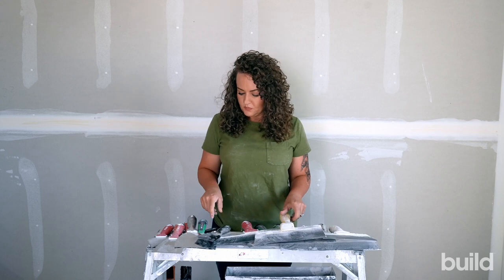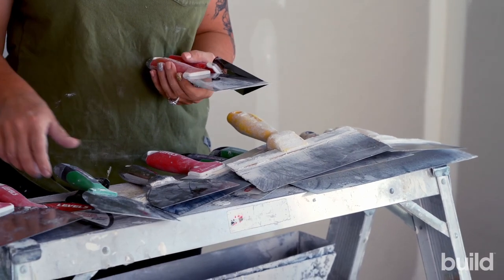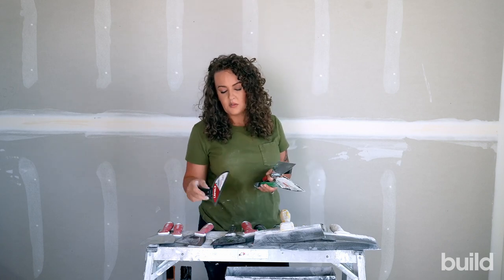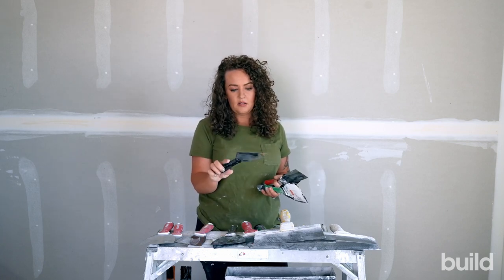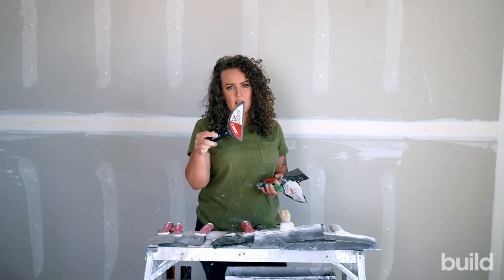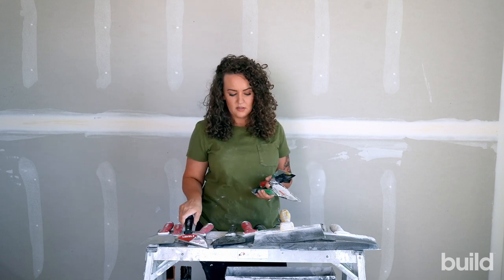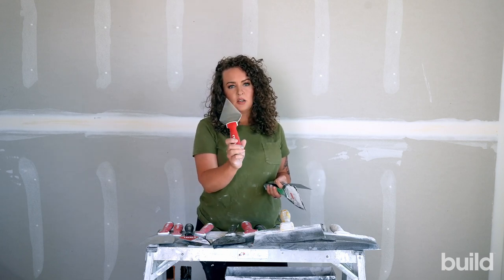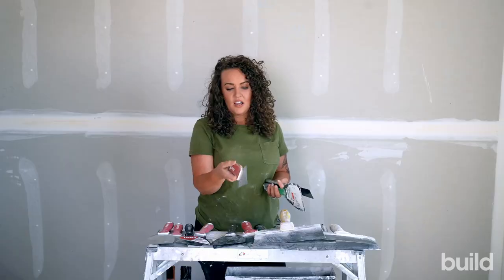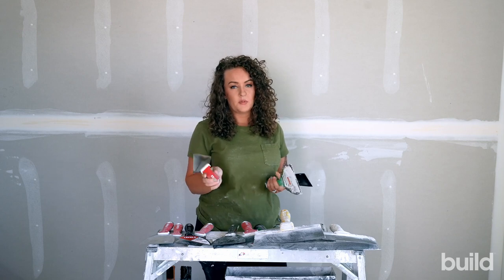First, let's run into some of the smaller specialty knives. We always have these on hand — we don't necessarily always use them but we do always have them around. This would be like a pie knife — kind of looks like a piece of pie or pizza. It's good for getting into weird off-angle spots, like an off-angle ceiling coming into a straight wall. It's really sharp so be careful when you use it.